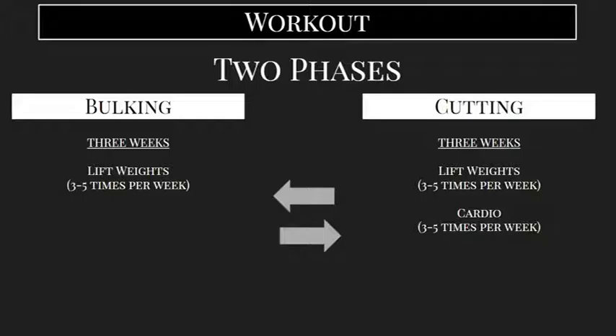Alternating between these two phases is the key to getting that ripped look. Again, three weeks on and three weeks — though that's not something set in stone. If you are starting off pretty skinny or from a lower weight without too much muscle mass, you can always extend that bulking phase to six to eight weeks and then switch back to cutting. Or if you're already at a high body fat percentage, you can start by cutting for three to six weeks and then switch to the bulking phase once you've lost a little bit of weight. It needs to be kind of tailored to you, but at the end of the day, achieving a low body fat percentage while having some muscle mass results from alternating between these two phases.